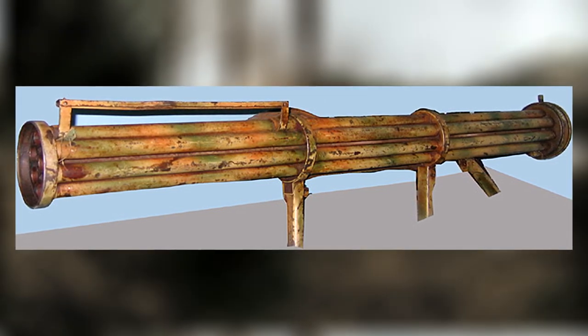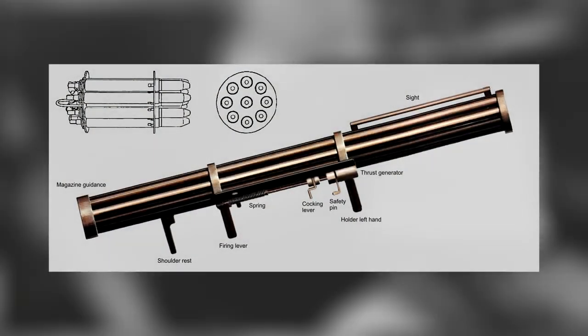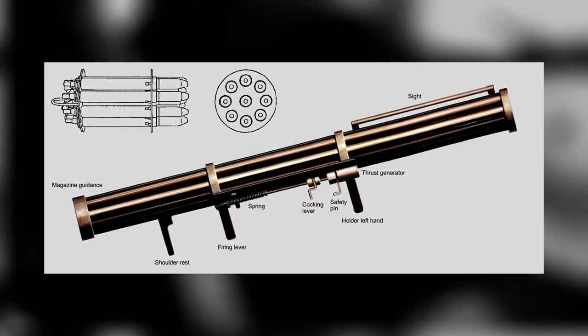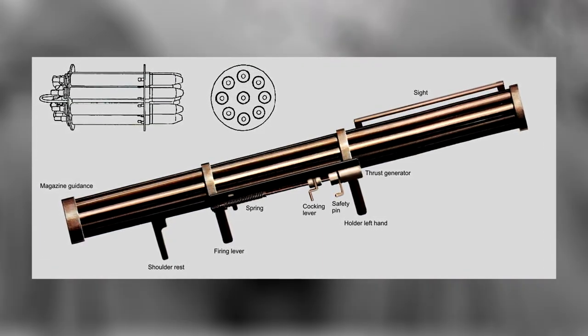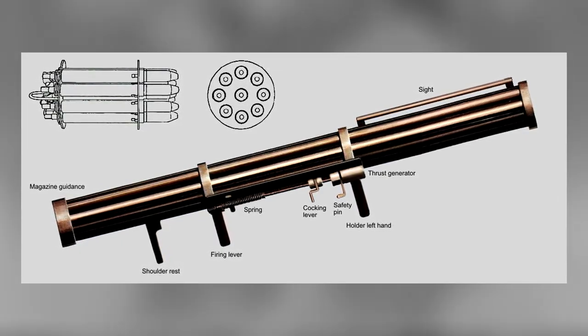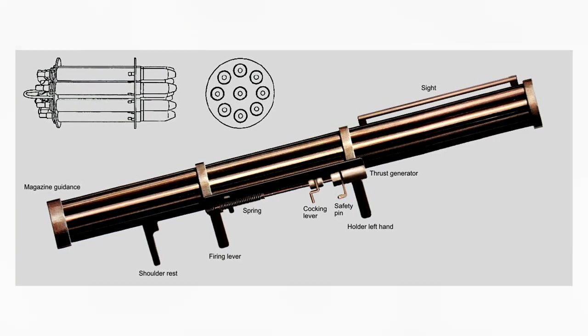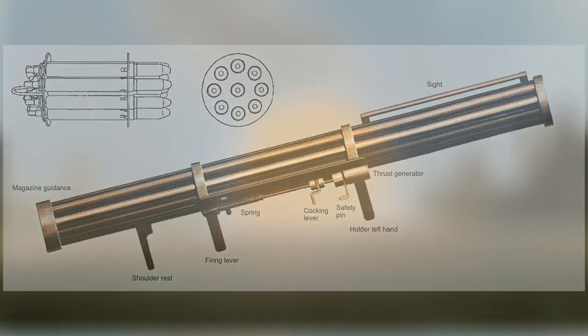Designed in July of 1944 by engineers of Hugo Schneider AG, a metal goods and munitions company based in Leipzig, Germany, initial plans envisioned the weapon as a surface-to-air unguided rocket launcher capable of defending columns of soldiers from strafing enemy aircraft — a cheap alternative that could be pushed into service quickly with minimal training, jokingly given the moniker of "poor man's flak."